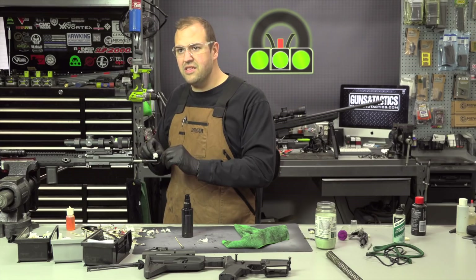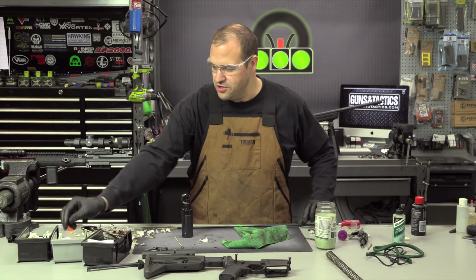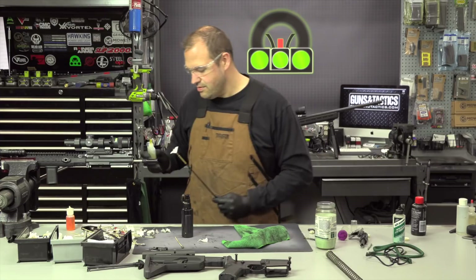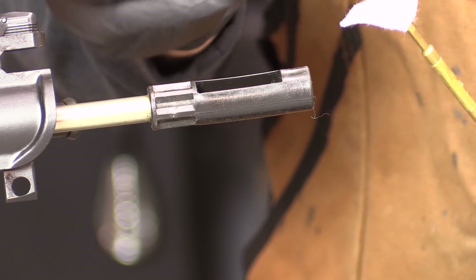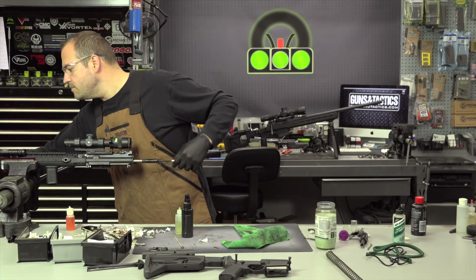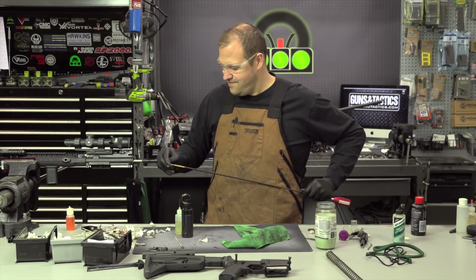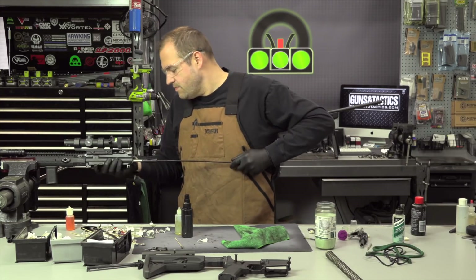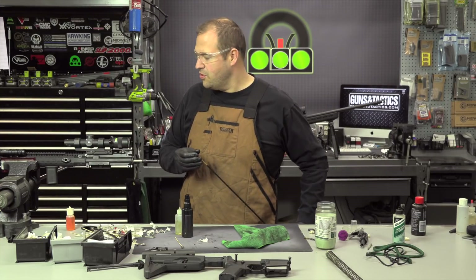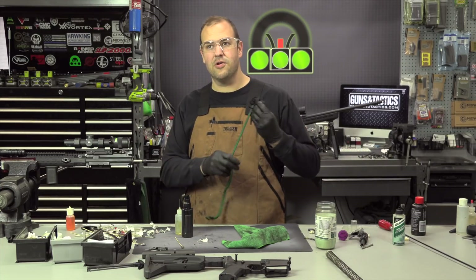Now that my patches are starting to look relatively clean — I mean, you could be doing this till the cows come home and still get small amounts — I don't need to get this surgically clean. What I will do is take a patch, put it on the jag, and put a little bit of oil on the patch, then run that down the bore and follow that up with a dry patch to get the excess oil. Obviously I don't want a ton of oil down the bore. I'm not looking to actually lubricate the bore or make bullets go out any faster — I'm just looking to put a light layer of corrosion/rust protectant on the inside of the bore.